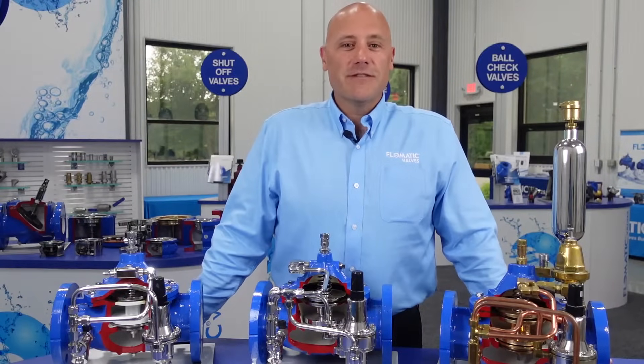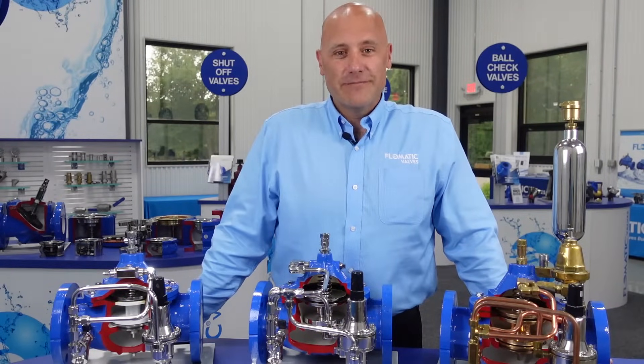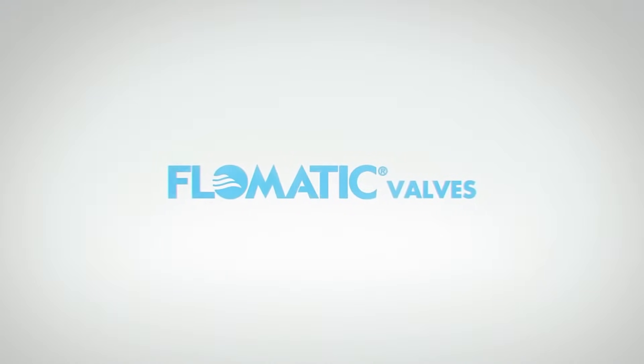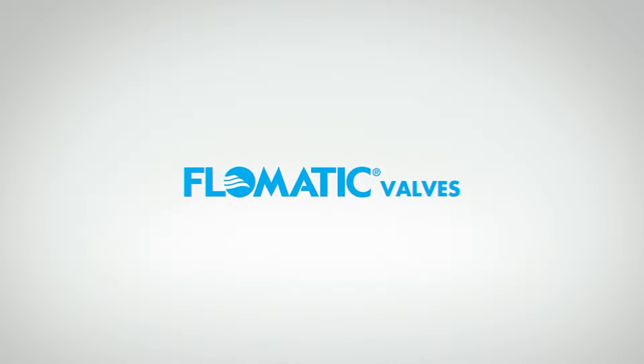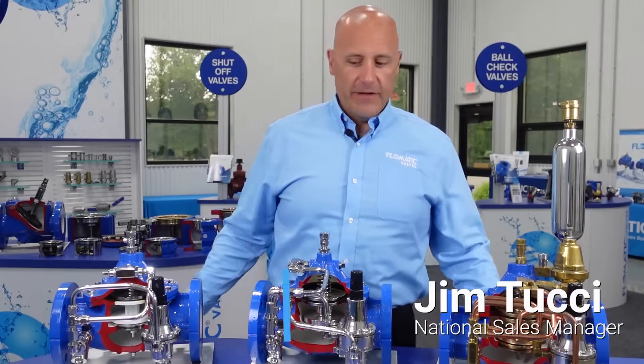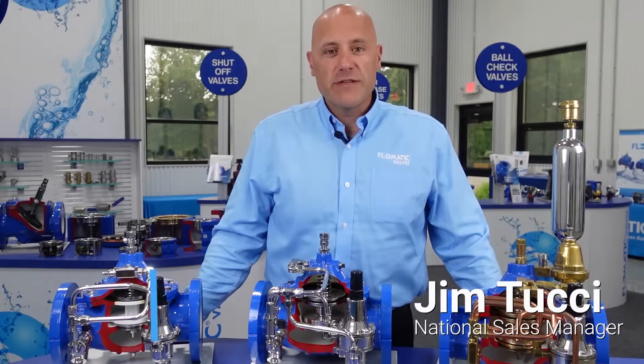My name is Jim Tucci, National Sales Manager for Phlomatic Valves. Today I want to talk to you a little bit about our family of pilot-operated control valves.